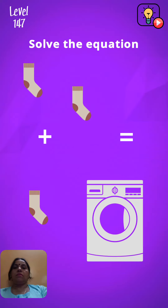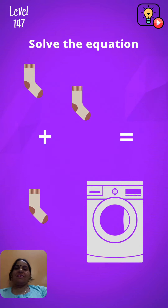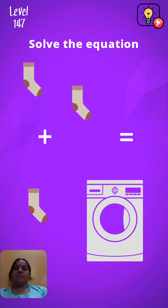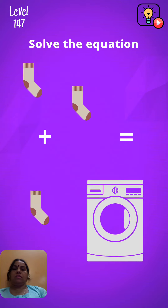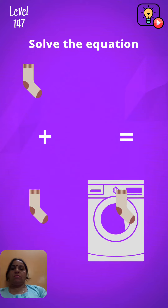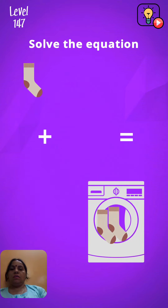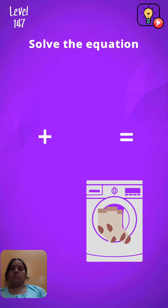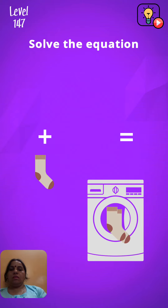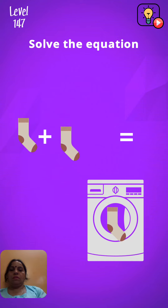Hello friends, Brain Out level number 147, solve the equation. We can see at least oxygen and one washing machine. So we put this in, okay like this, no, then we will bring it here.